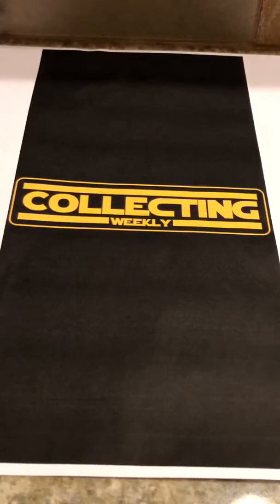Hey guys, it's Seth and I'm bringing you an episode of Six Scale Mail. Let's hop right in.